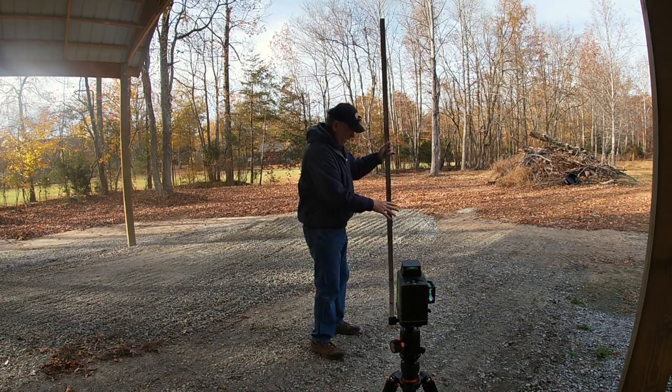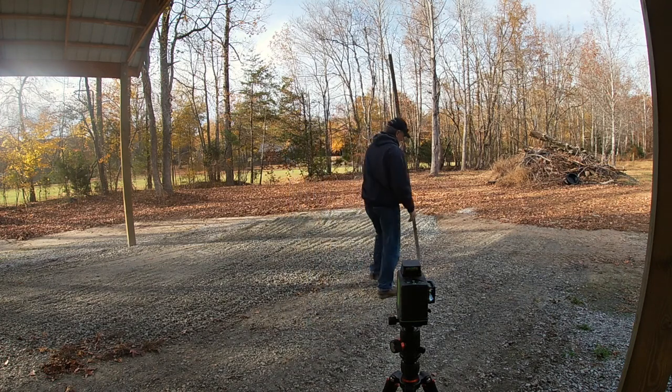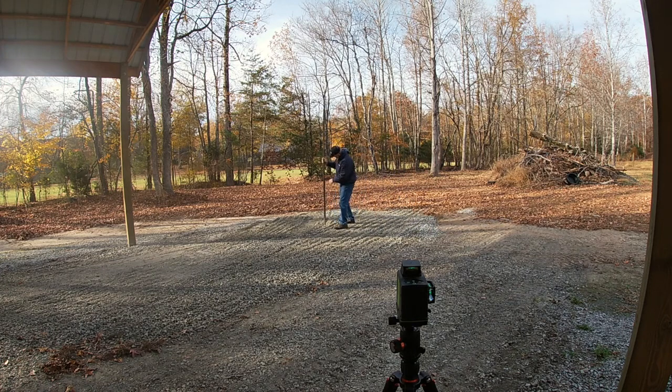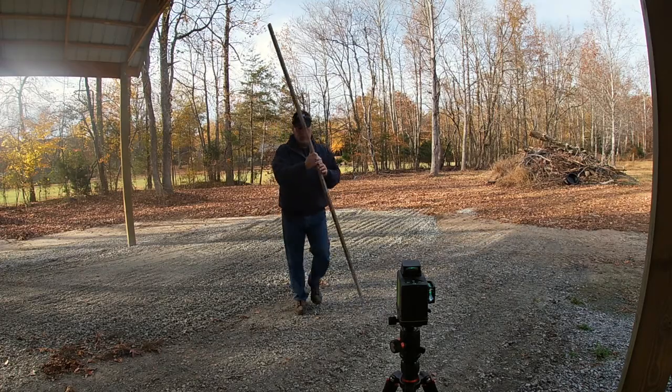You can see here — anywhere I go down in here, I'm low. For example, I go here and the laser mark is up here — it's about an inch fall. Over here it's about an inch fall as well. So I need to continue bringing the gravel in and building this area up.